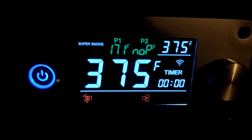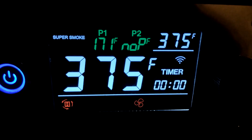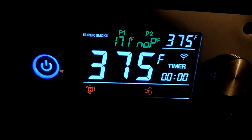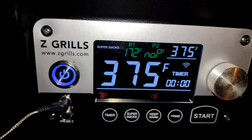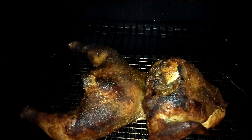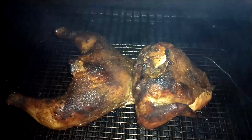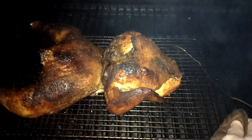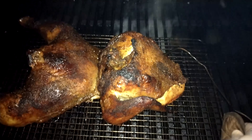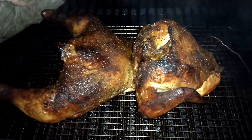We hit 170, so now we're going to pull this off. There it is, folks — 170 degrees. We'll pull this off and let it sit for a couple minutes, then we'll cut into it.